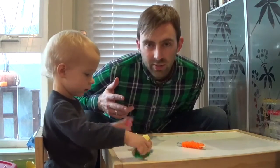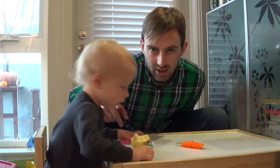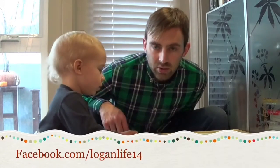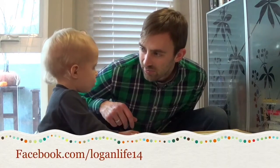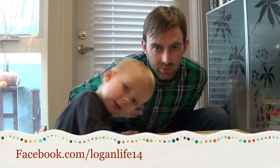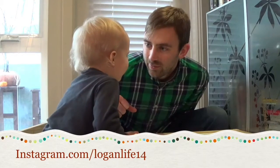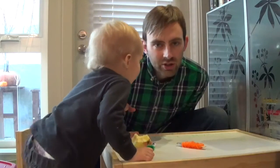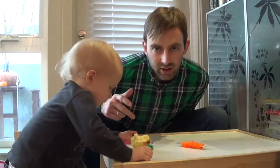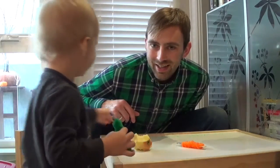Every Thursday we have craft videos and every Friday as well. So be sure to click subscribe. We're also on Facebook at Logan's Life — that's our Facebook page where we post stuff sometimes ahead of when we do the videos. And then of course we're also on Instagram at LoganLife14 as well. So be sure to like us there and follow us as well. Can you tell everybody bye? Thanks for watching. Bye bye!